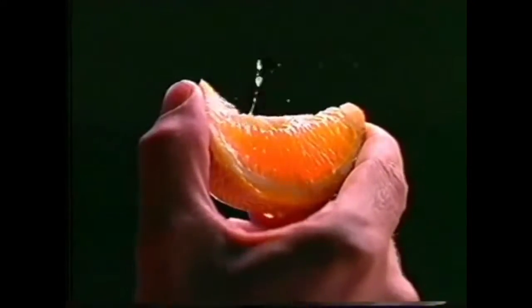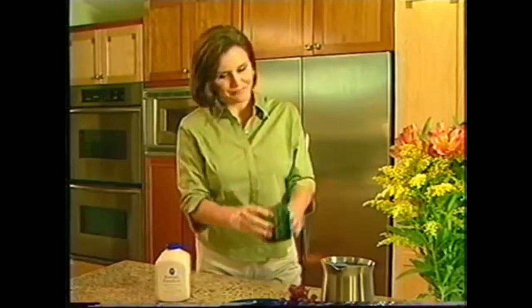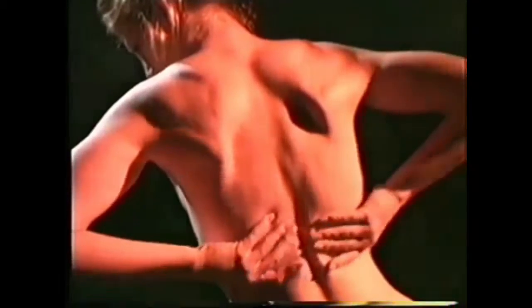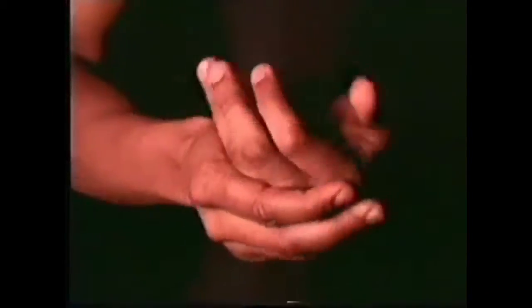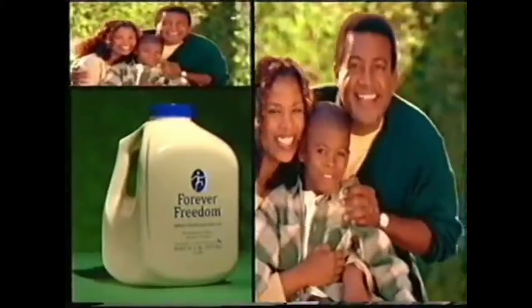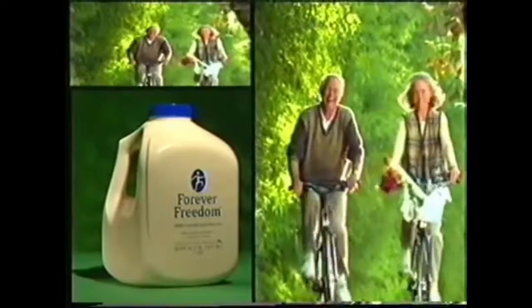Finally, we gave Forever Freedom a delicious natural orange flavor, so it's a delight to drink every day. Your body is naturally flexible, with over 100 joints designed to help you move comfortably and fluidly. Joint pain and stiffness can get in the way, but keeping your joints healthy will give you the freedom to do everything you want to do. Take care of your joints with Forever Freedom from Forever Living Products — it's the practical and nutritious way to keep your body healthy, moving free and easy.